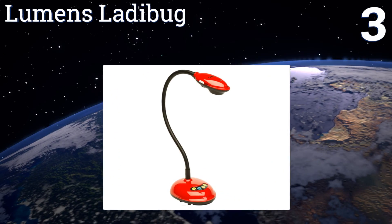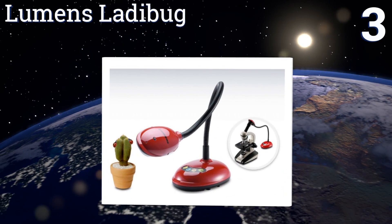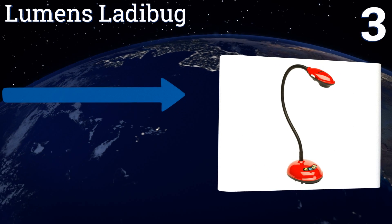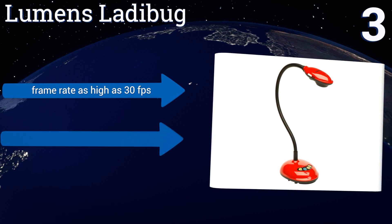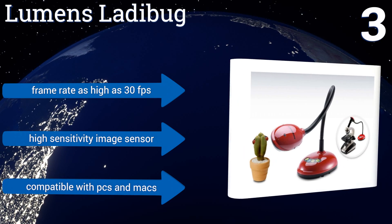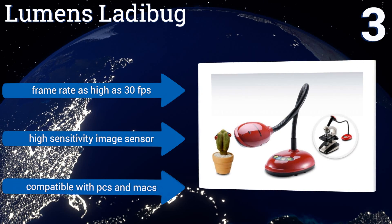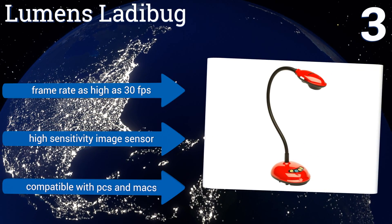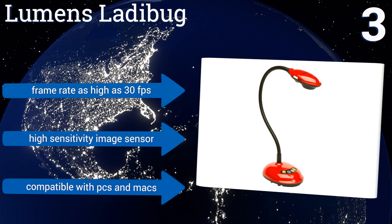Nearing the top of our list at number three, equipped with full 1080p high-definition capabilities, the versatile Lumens Ladybug can record images and sounds simultaneously. Its controls are prominent and intuitive, with handy buttons for frequently used commands featured in the camera base. It boasts a frame rate as high as 30 frames per second and a high sensitivity image sensor, and it's compatible with Windows and Macs.